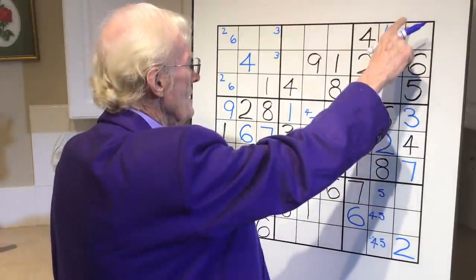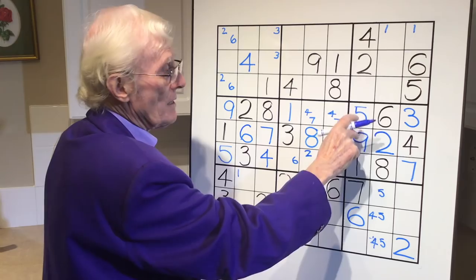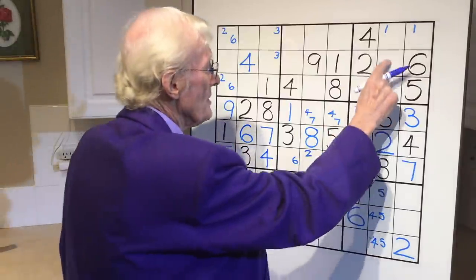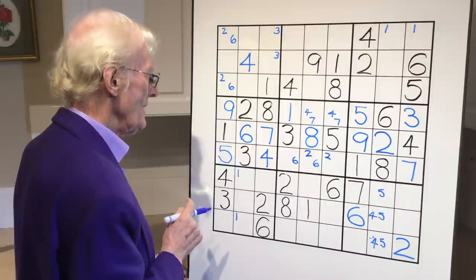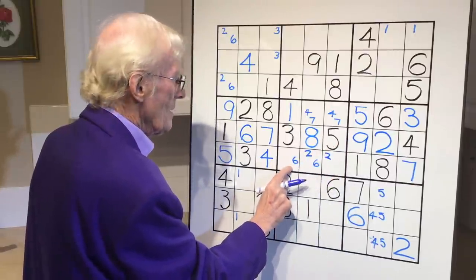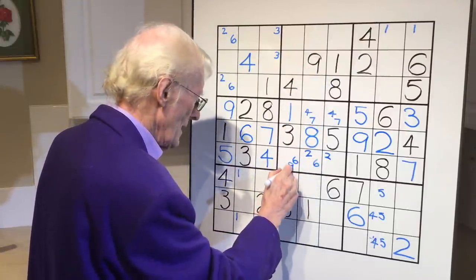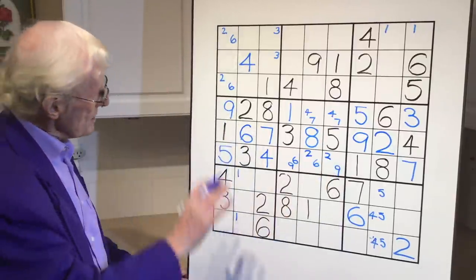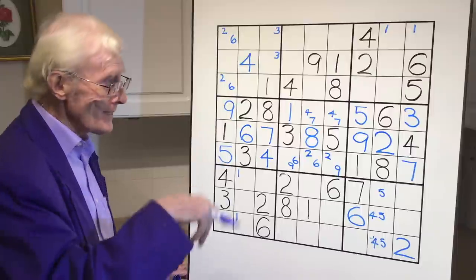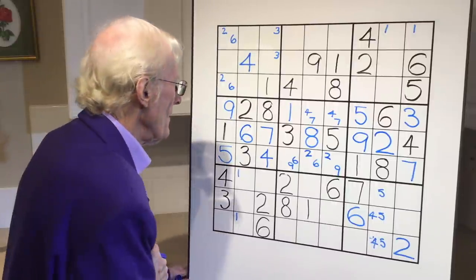Now let's look at those sevens and nines. The only place for a seven to go in this block is on the top, so you have to have a little seven in here. Can we go up in here? We have to have a seven there, there, or there - try to keep that in your memory. We have a nine there - let's see what the ramification of this nine was. Nine, top, bottom - the nine has to be in here. Look up, there's a nine there so it can't be there. Look down - it can be there and there. We looked up, we looked down - it's all part of looking right, looking left, looking up, looking down. Remember the ditty?